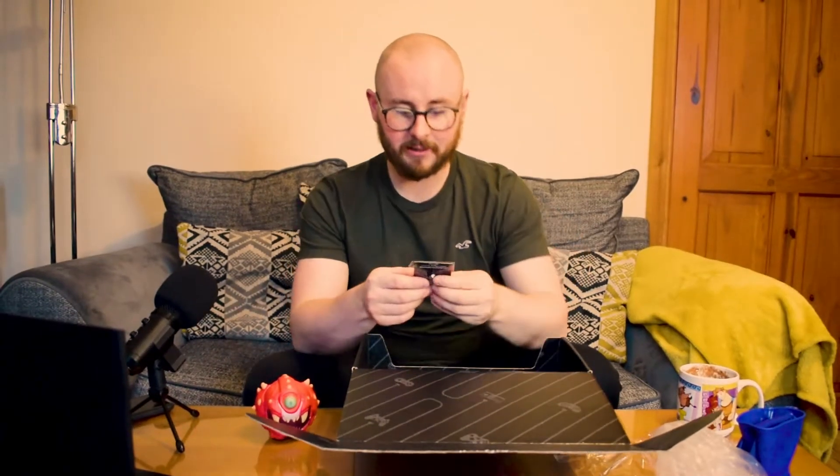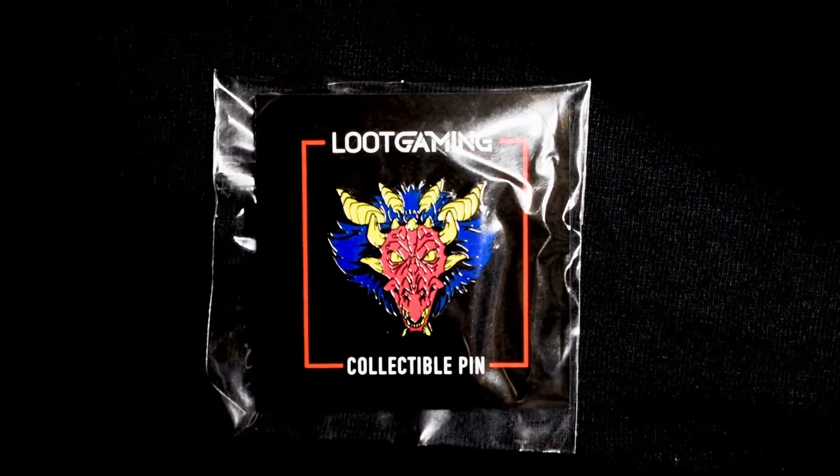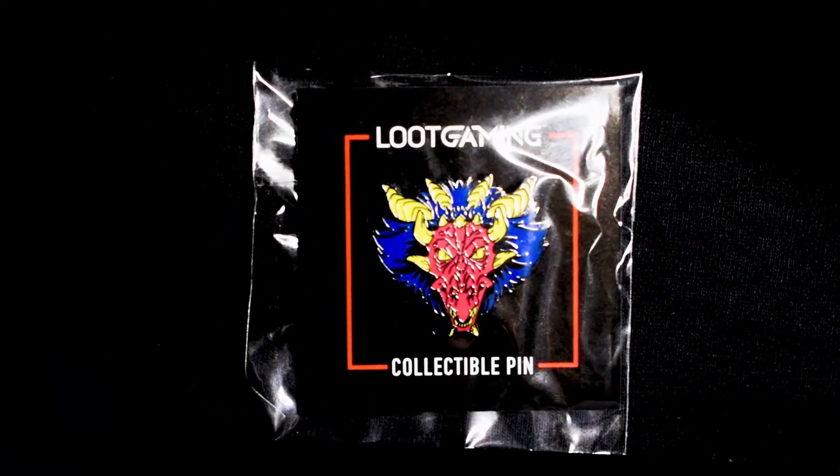We've got the pin, which is some sort of demon — maybe from Doom, who knows, maybe just a regular old demon. But another pin to add to the collection that is ever growing here.